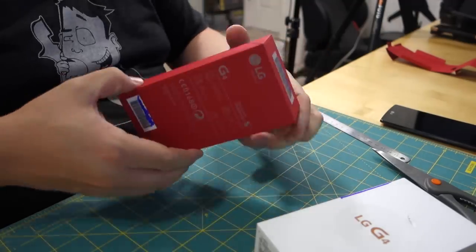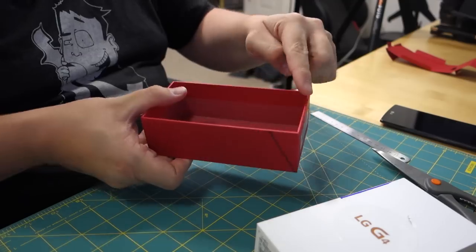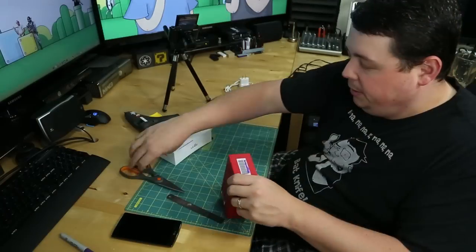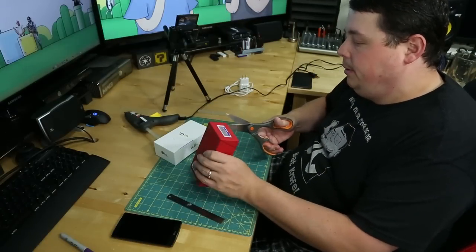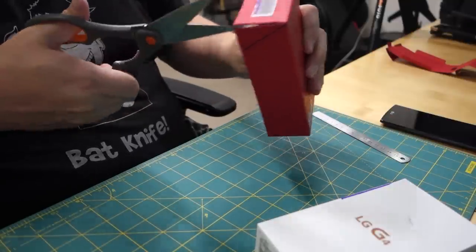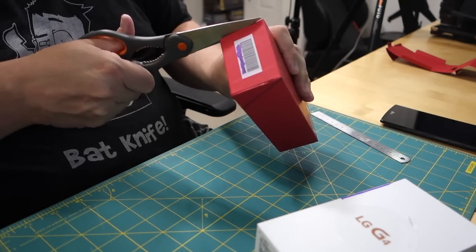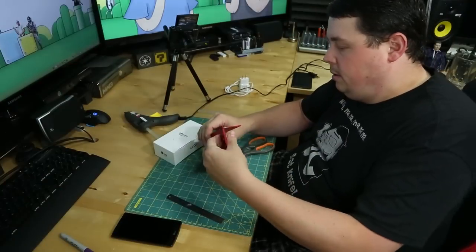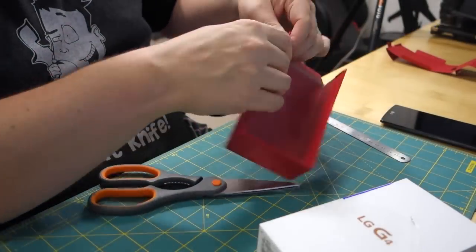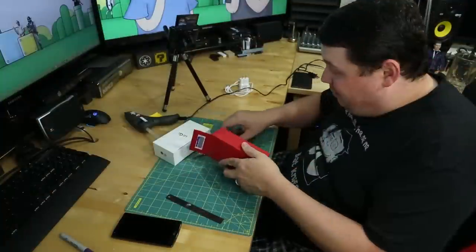Now that we have our marks, let's go ahead and cut that little bit out. What I want to do is cut the bottom out of the box, because I'm hoping to feed these down through the holes and use them as my glue points. Now I want to fold these on those lines. I'm not going to lie, this is going to be really hard to fold.